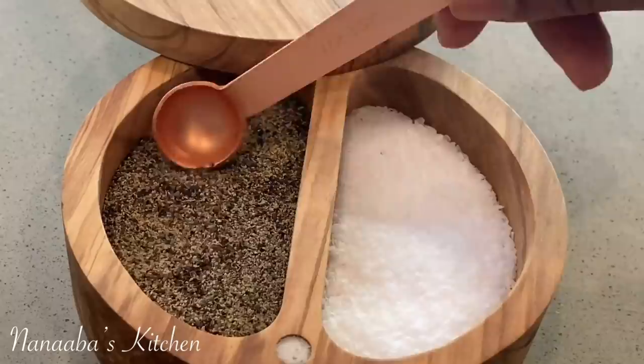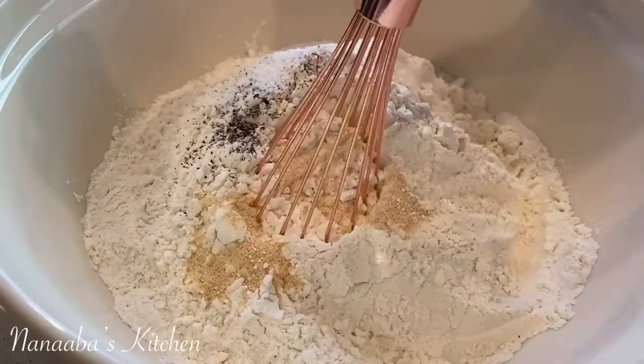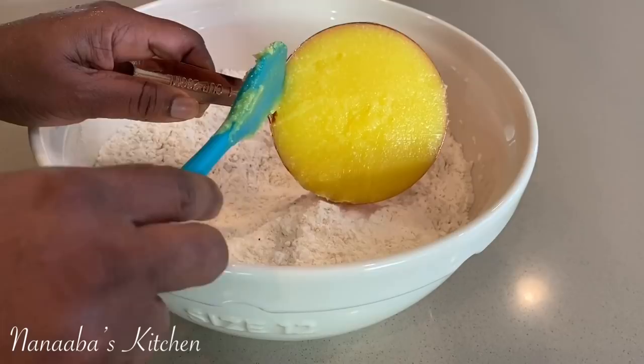You're going to need your all-purpose flour — eight cups — followed by some crushed black pepper and some salt. Please check the description box for the ingredients and their amounts. I added some granulated onion and garlic.